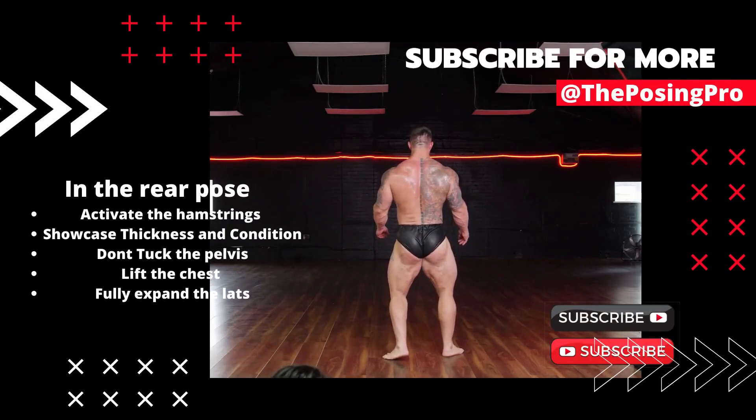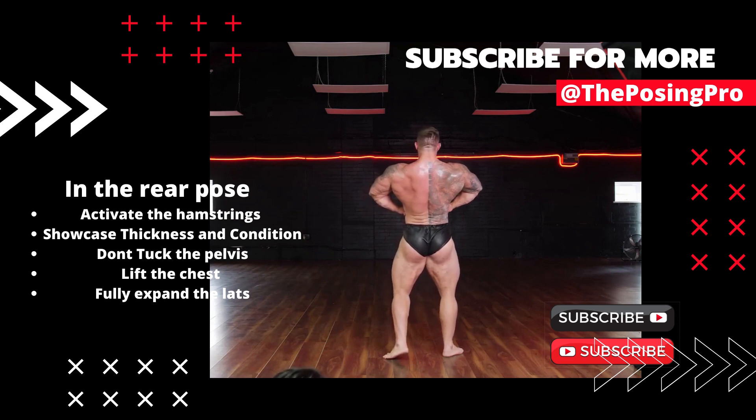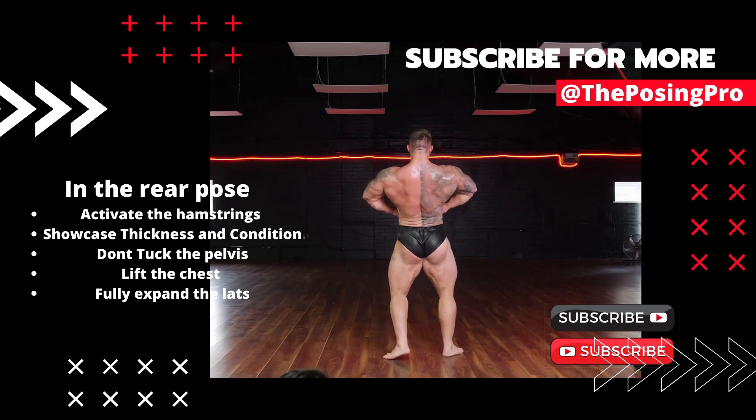Thighs connected — nice, there you go, that's the one. Pull those shoulders forward so you touch more, there we go, chin up, yes. Nice. Body weight over to the right a little bit more, and just flex the knees a touch more. There we go, nice. Keep the body weight over to the right. Think about the heels dragging in together.